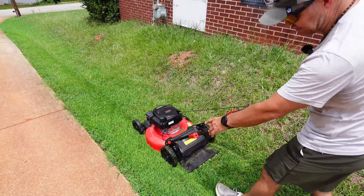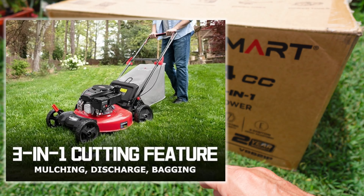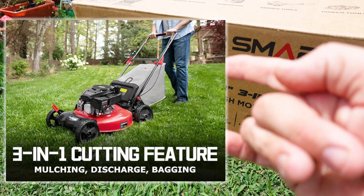In this video, what I'm going to do is go over the PowerSmart 144cc 21-inch push mower. This is a 3-in-1 push mower — that means it has the mulching, it has the side discharge, and the bagging. A 6-position height, so the adjustable height.